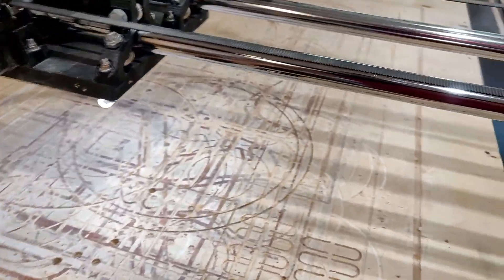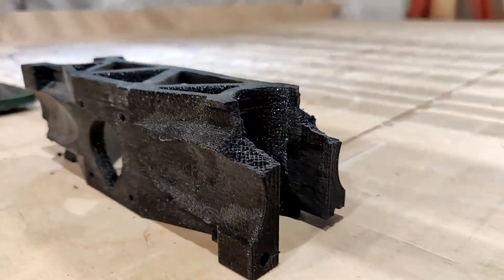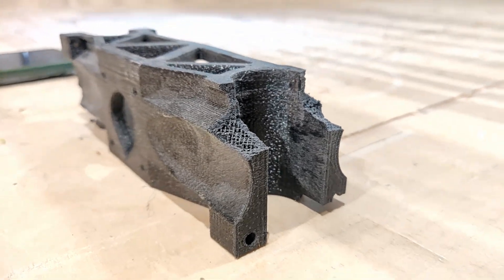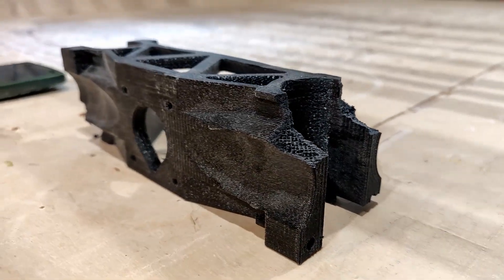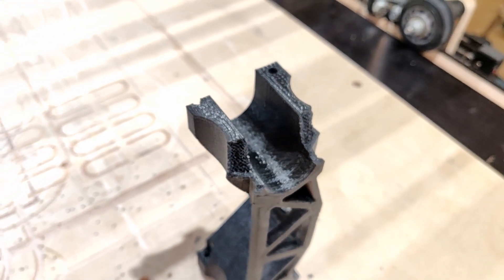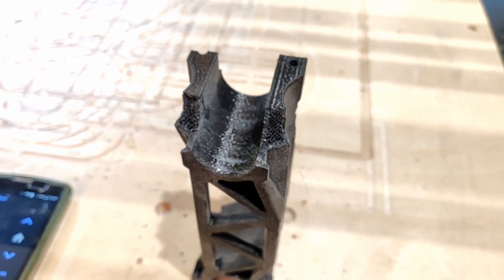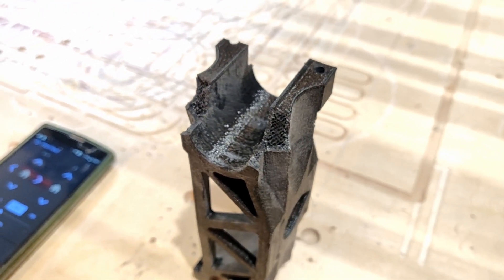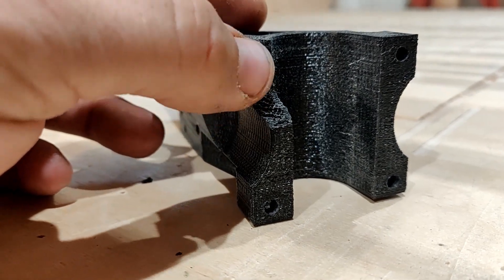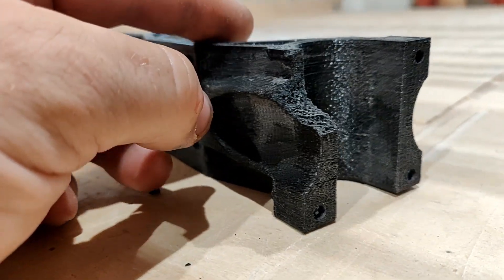As you can see here, this is the extent of the damage I got. It seems that during the winter time the 3D printed parts got a bit fragile and basically just broke off at the corners. The issue with these parts is that this little wall here is so thin that...